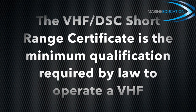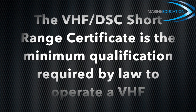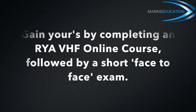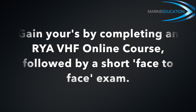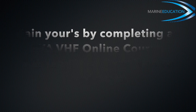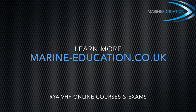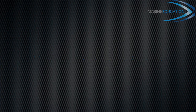The VHF DSC short-range certificate is the minimum qualification required by law to operate VHF, whether it is a handheld or fixed set. You can gain yours by completing an RYA VHF online course, which takes between four and six hours, followed by a short face-to-face exam. You can learn more about the course and the other online courses we have to offer at marine-education.co.uk.